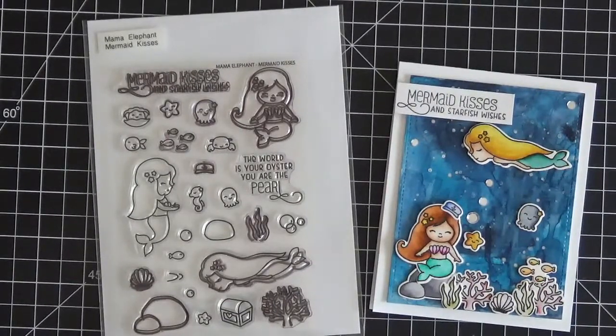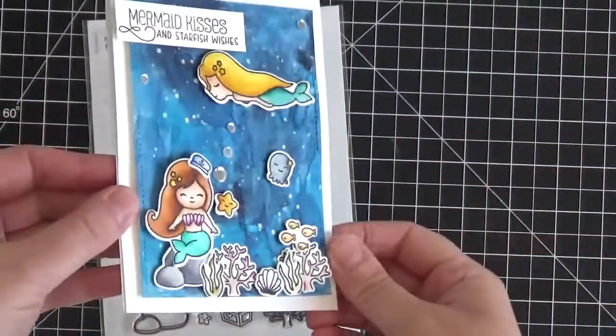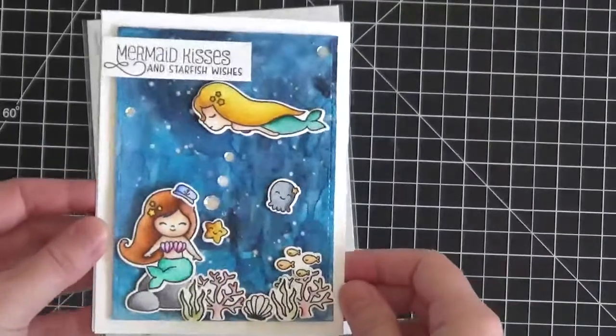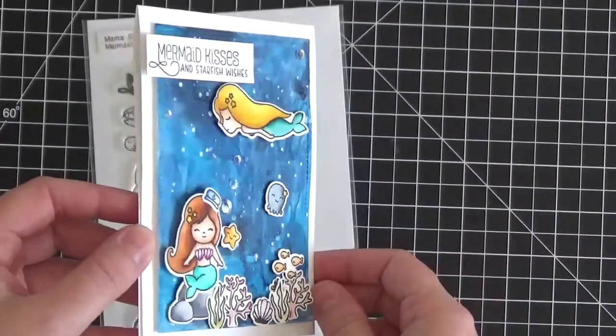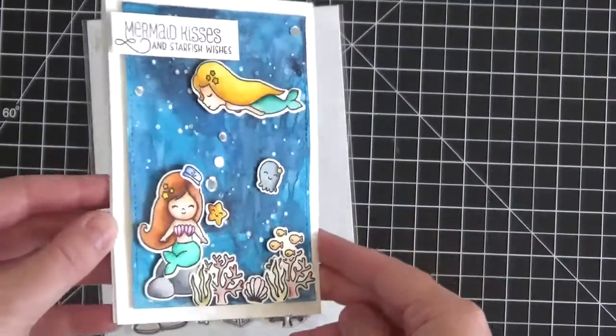Hi everyone! It's Christine here from Ever After Paper Crafts and today we're going to be making this super fun underwater scene with some watercolor paints and we're going to be working on some mermaids with Zig Real Brush markers.